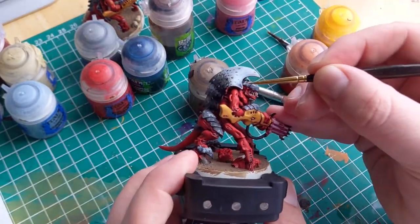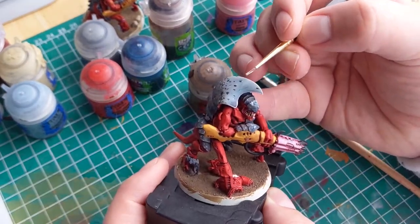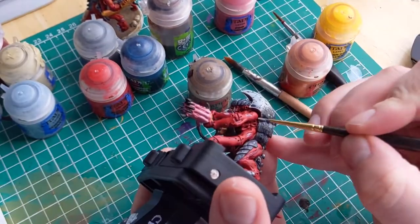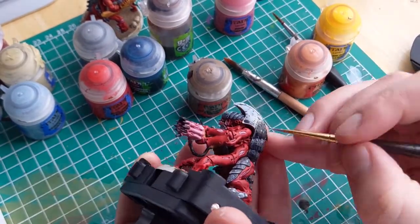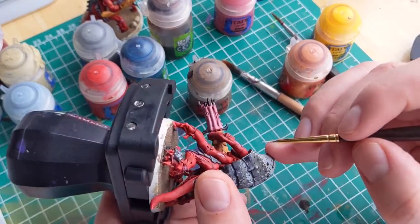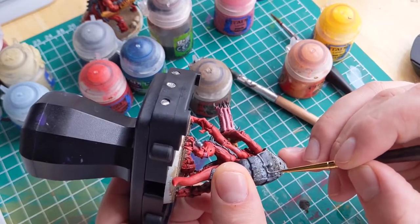I chose to use white paint and do an edge highlight on all the carapace pieces. Tyranids are great for learning to edge highlight because they have so many well-defined sharp edges. An easy way to apply an edge highlight is to run the side of the brush along the edge of whatever surface you are painting — that is the main way I highlight this model.